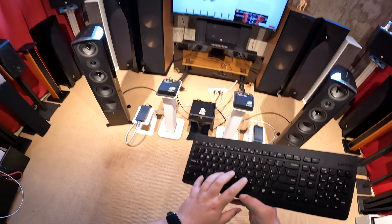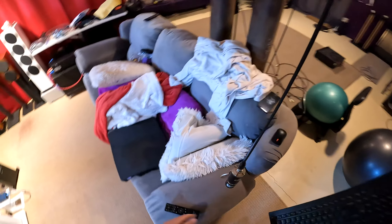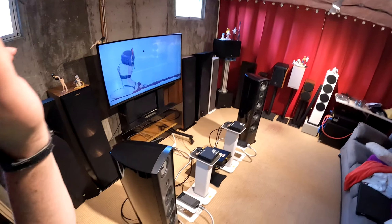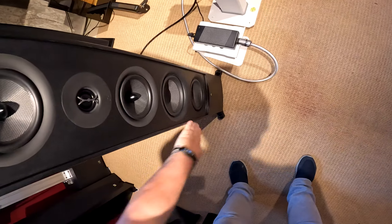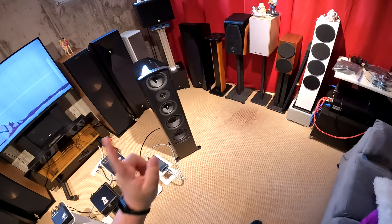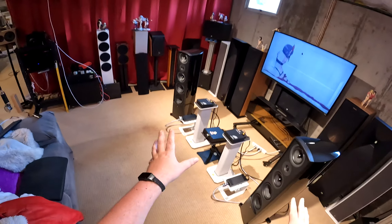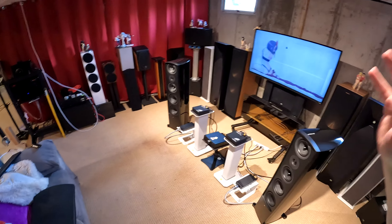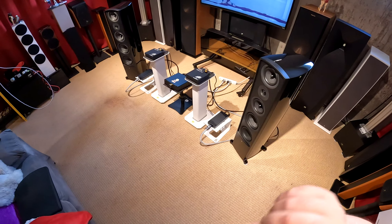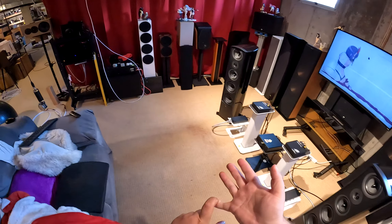If you follow this channel or watch me live stream on Wednesdays and Sundays on Twitch, you'll know I not only have these six-inch versions, but their big-daddy eight-inch versions are upstairs. When I'm done with this review I'll move these aside and bring those down. These have been here about two months — a three-thousand-dollar set. The eight-inch ones have been a four-thousand-dollar set, currently on sale for $2,300, which is great for you guys.